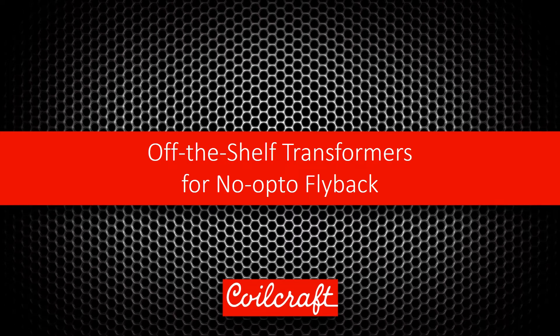Hello and welcome to this introduction of new off-the-shelf transformers for primary side regulated flyback converters.